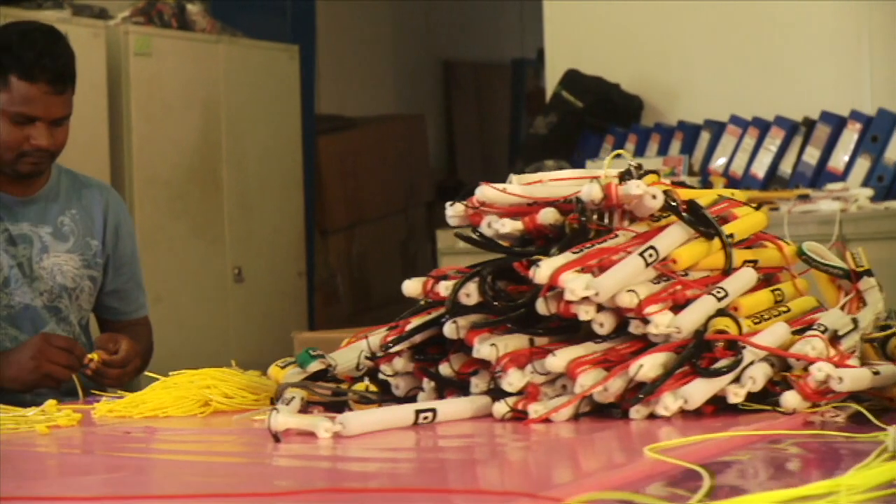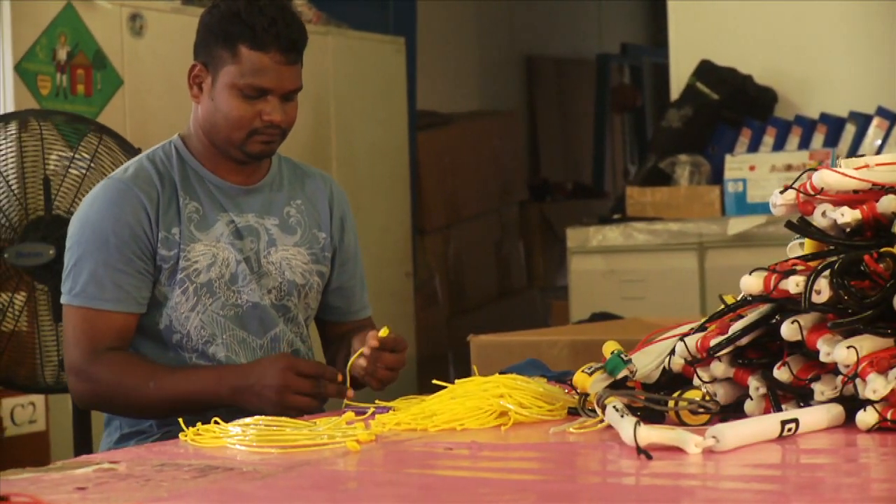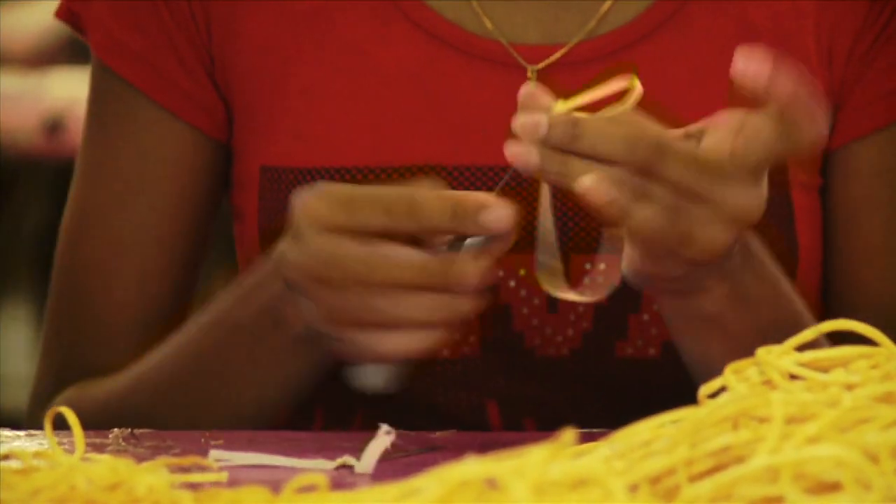An excellent kite system is not solely comprised of the kite — the bar and lines must also be of the highest quality. Each small part is produced with the same care.